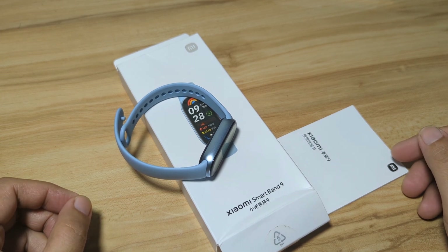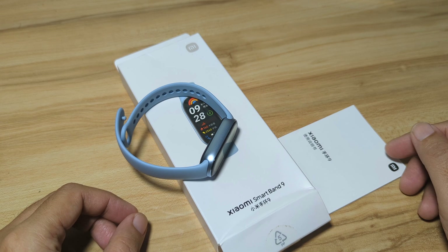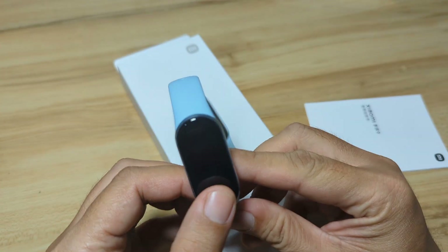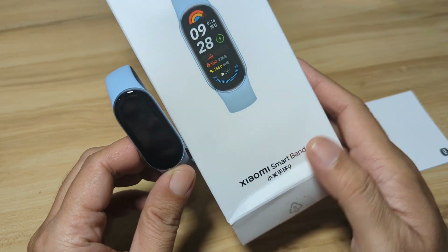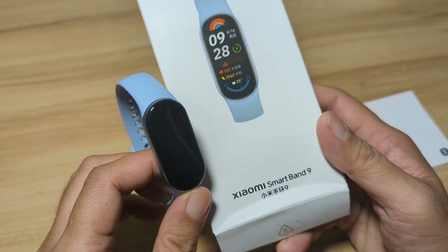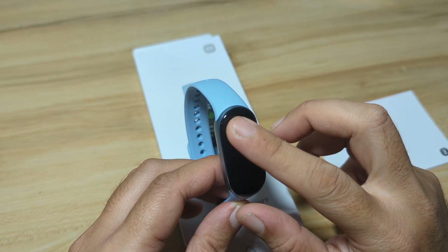Good day, this is smartwatchspecifications.com, the premier site for smartwatch specs, news, and reviews. We have here the Xiaomi Smart Band 9, and as you can see, it is not yet activated. This fitness tracker is the Chinese version — there is still no word yet on the global version.